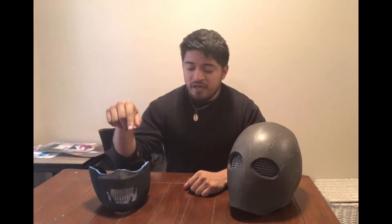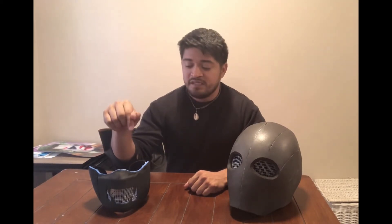So this one right here — I made this one from 5mm foam and 2mm foam, and they come out to be 5mm total. Also, there's mesh in the middle.